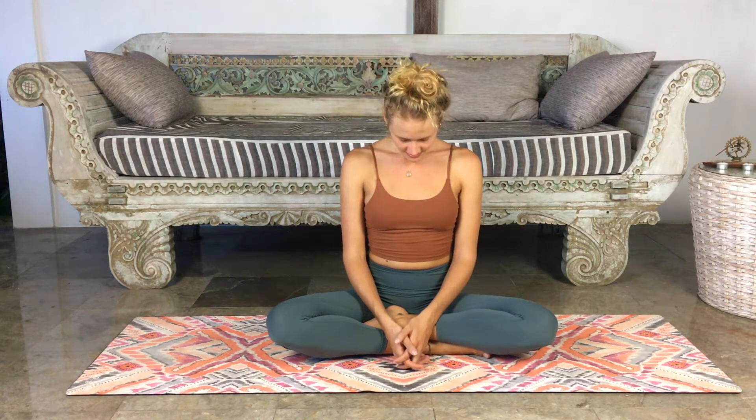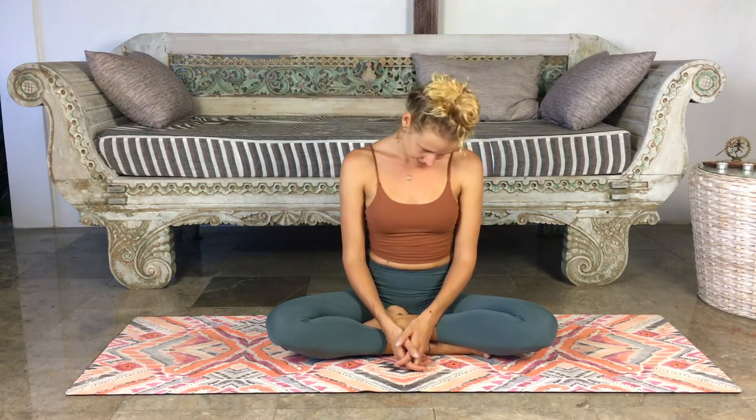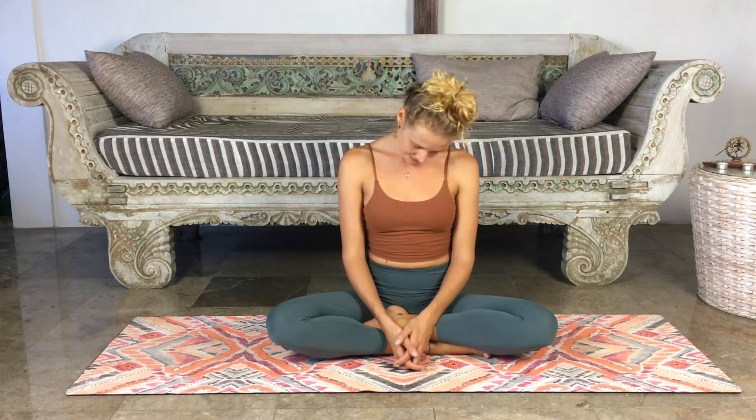We'll start with some head rotations. You can keep the eyes closed. Allow the chin to drop towards the chest, then bring the left ear towards the left shoulder, opening the right side of the neck. Take a deep breath here, allowing both shoulders to sink down. On the exhale, bring the chin back to center. Inhale over to the opposite side. Stay here for one more deep breath, really lifting the chest upward. Keep that openness in the chest. Then exhale, drop that hand back into the lap. Inhale back to center with the chin, once more over to the opposite side.